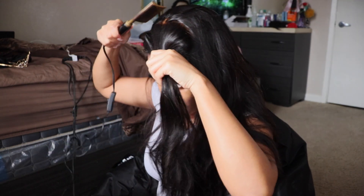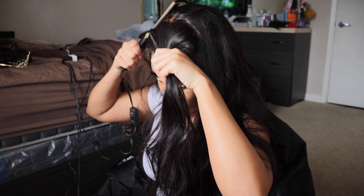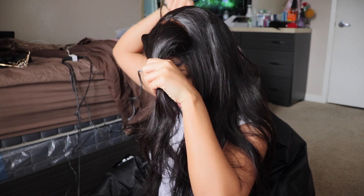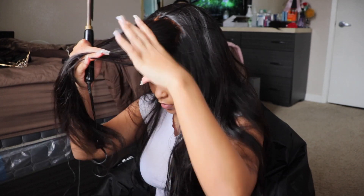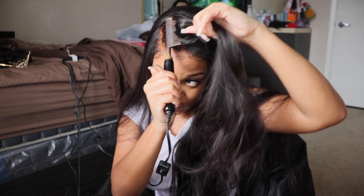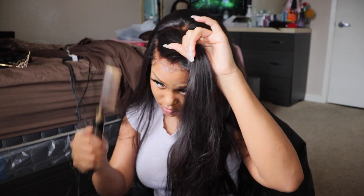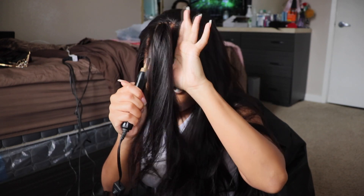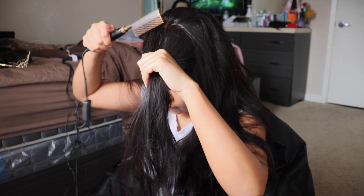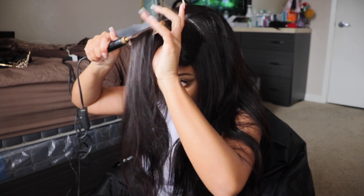So what we're going to do now is take the hot comb and bring it through the back of the hair just to make sure the hair is all sticking down and nothing is sticking up. And then we're going to take the hot comb and go into the ponytail we did, so we can get the hair to go in an upward direction instead of a down direction like it was going.